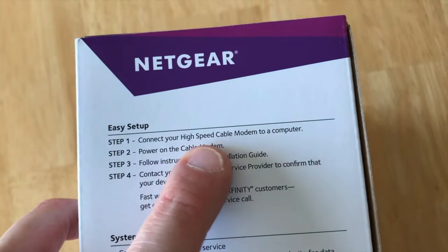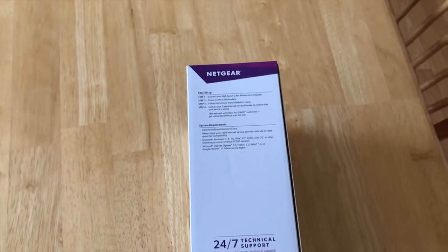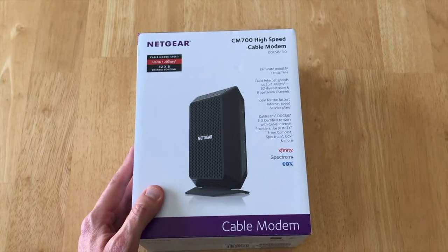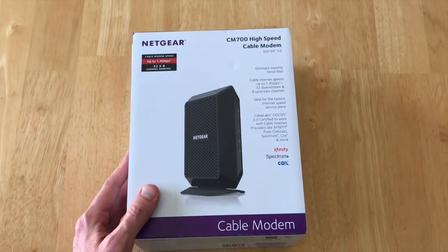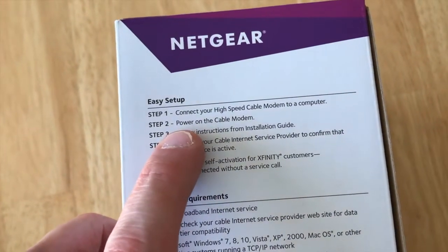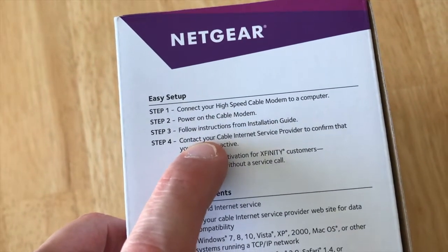When I first read step one — 'connect your high-speed cable modem to a computer' — when's the last time we really had to do that? With the streaming technology out in today's world, it's been a long time. So it caught me off guard. What I did was move on to step two, plug it in, and power it up.